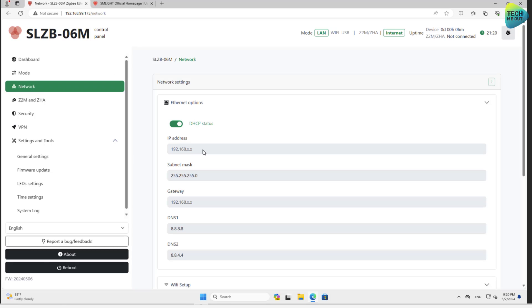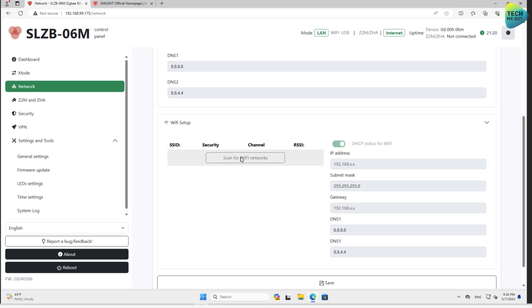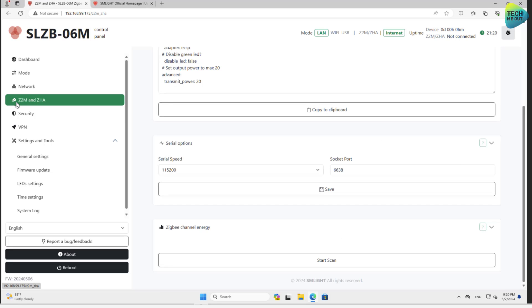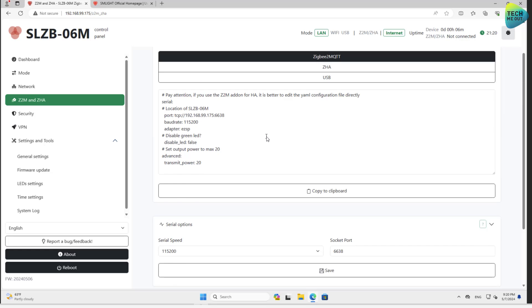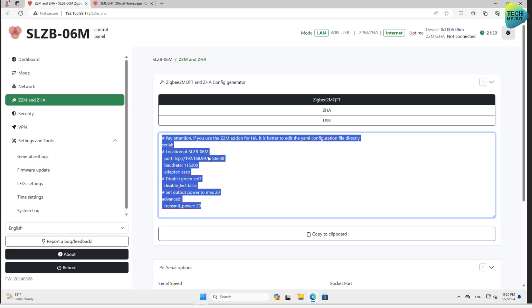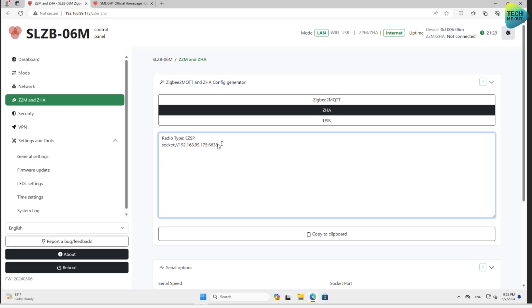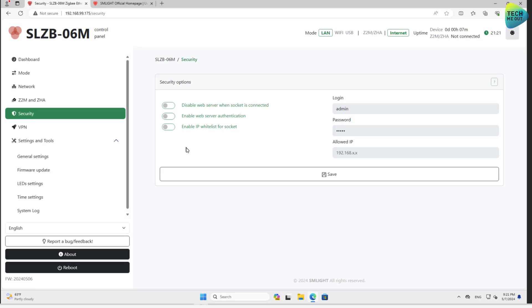In the Network section, you can change the IP address or other network-related settings. If you chose Wi-Fi, this is where you'll scan for Wi-Fi networks and connect. In the ZHM/ZHA section, SM Lite has thought about things very thoroughly. If you want to use the device in Zigbee2MQTT, this is the exact string you'll need to add to your configuration YAML. If you use ZHA, this is the string you'll use if your device wasn't automatically discovered by Home Assistant — though usually it is auto-discovered.